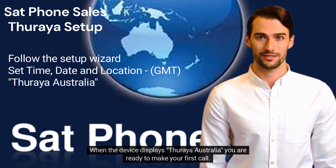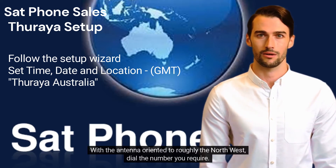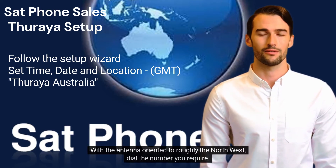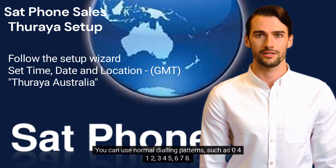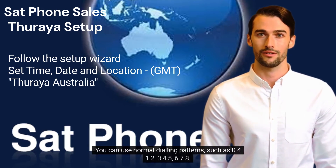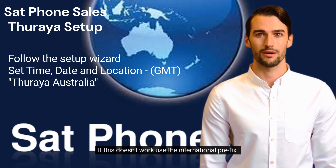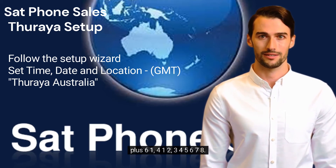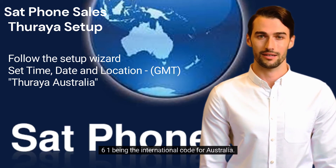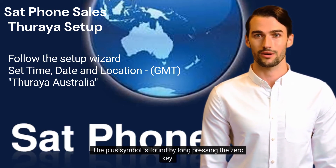When the device displays Thiraya Australia, you are ready to make your first call. With the antenna oriented to roughly the northwest, dial the number you require. You can use normal dialing patterns, such as 0412-345-678. If this doesn't work, use the international prefix — for example, plus 61412-345678, with 61 being the international code for Australia. The plus symbol is found by long pressing the zero key.